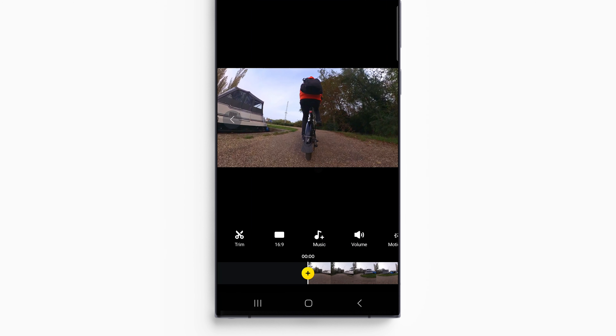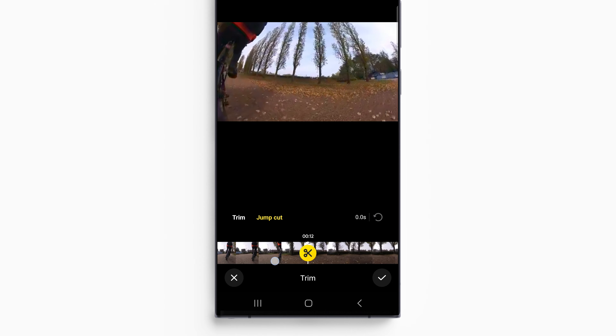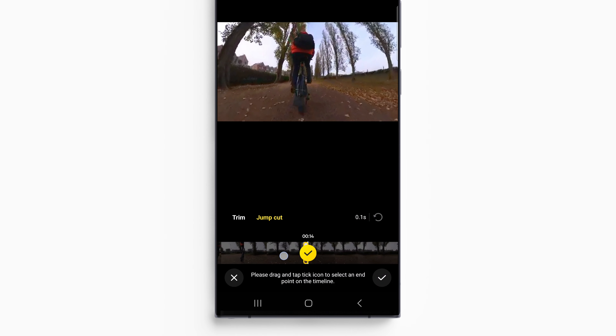In the Insta360 app, put yourself in the center and go to Trim, then Jump Cut. Move forward to where you want the first clip to start and add a one-second clip.